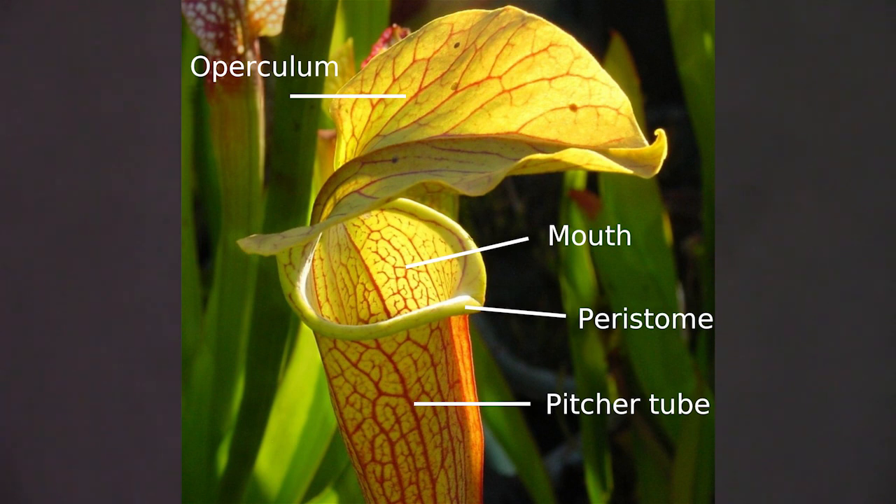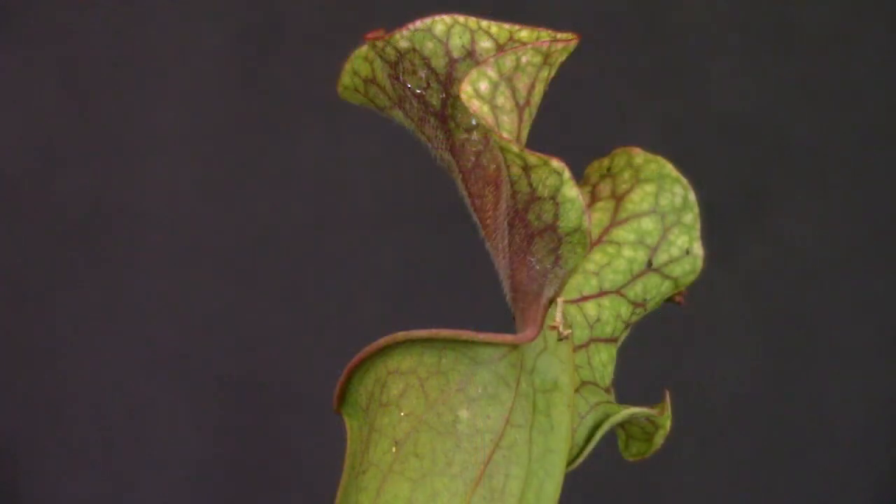Zone three is right below zone two and features an inside leaf surface with non-existent footing, as well as a coating of ultra-fine downward-pointing hairs. Insects that have made it this far lose any chance of escape. This zone is also studded with digestive glands, which secrete enzymes into the digestive fluid. Zone four is the final zone for most Sarracenia species. It is filled with digestive fluids and absorbs nutrients released from the insects by the work of digestive enzymes and bacteria in the pitcher fluid. Other animals can be trapped inside the pitchers, including small vertebrates like tree frogs and lizards, and are digested just the same.